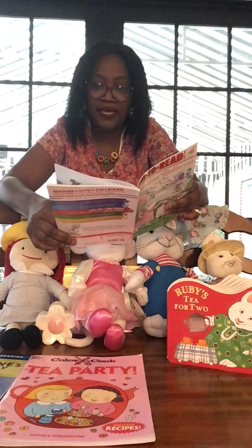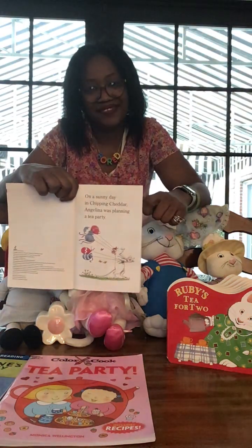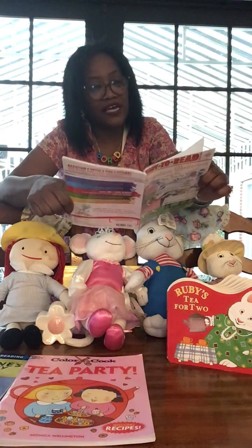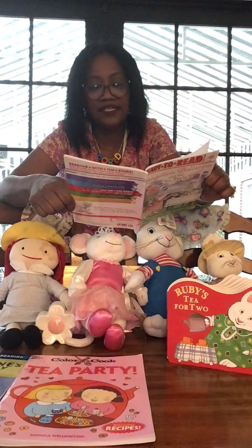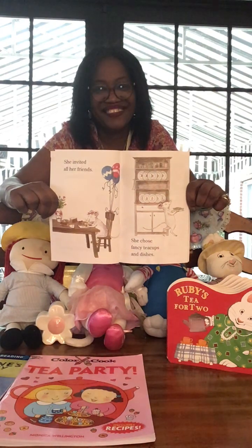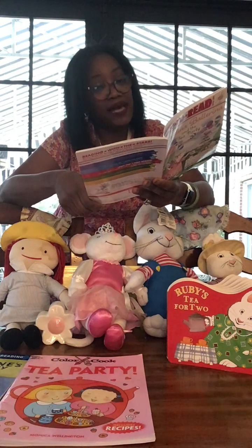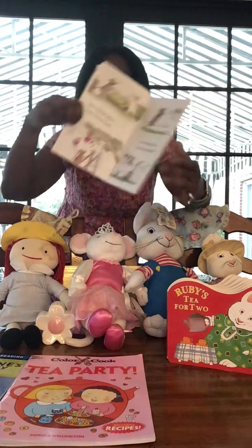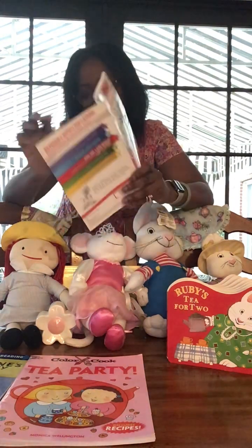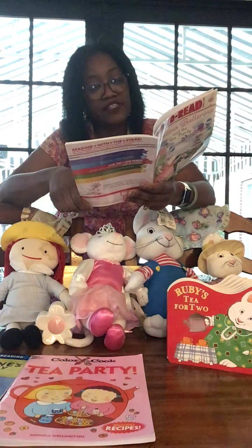On a sunny day in Chipping Cheddar, Angelina was planning a tea party. She invited all her friends and chose fancy tea cups and dishes. Her friend Alice came by to help and they decorated the table together.